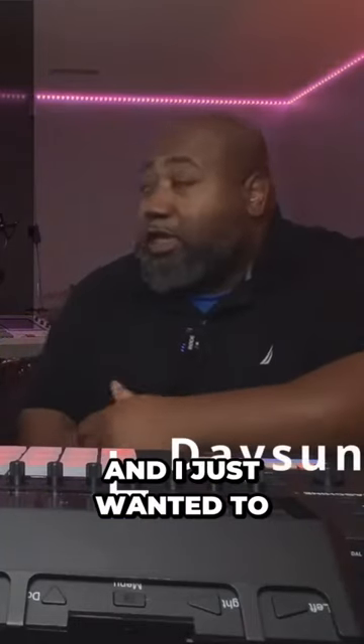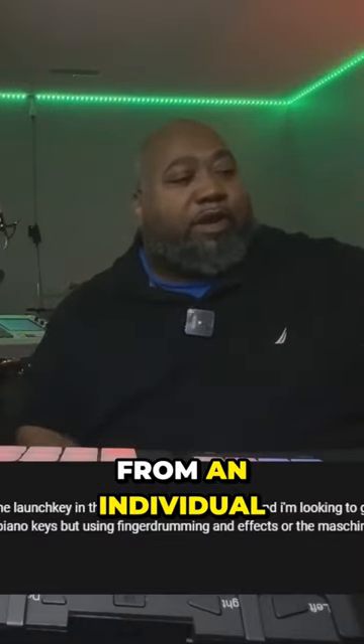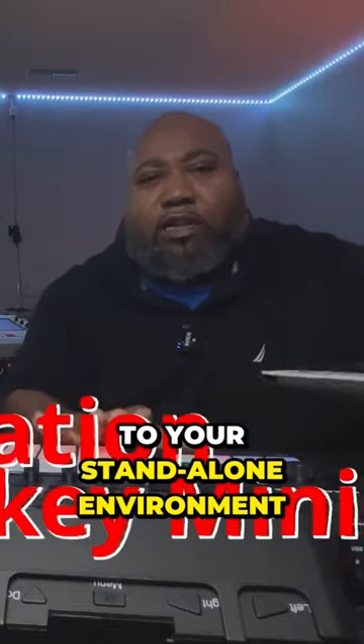What's up, everybody? This is Dayson Civil, and I just wanted to talk to you because I got a question from an individual about my standalone setup. They said, why do you have this set up to your standalone environment?